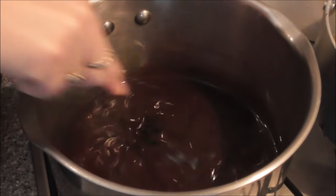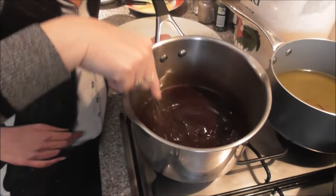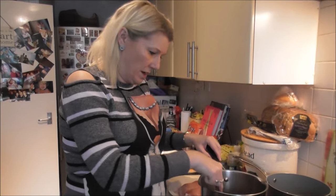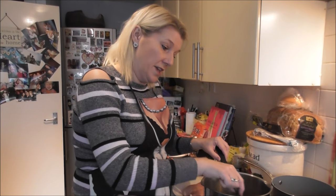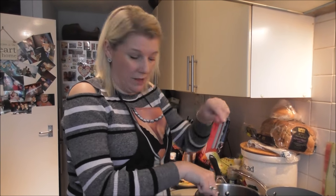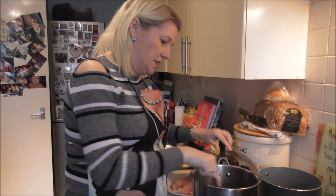Once it's brought to the boil, simmer it for 15 minutes and let it reduce to a sticky sauce. You can either pour it over your chicken or spare ribs at the end and then bake it, or you can do a tempura batter and put your prawns in and dip them afterwards. So that's the first stage of the dish.